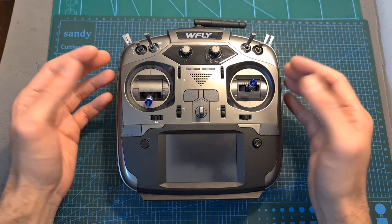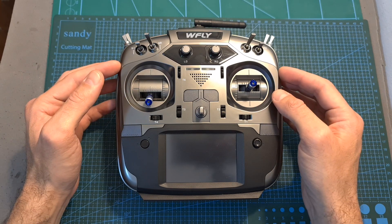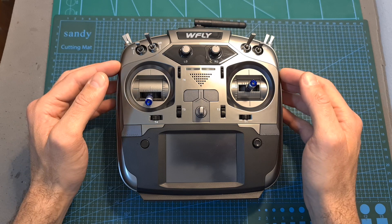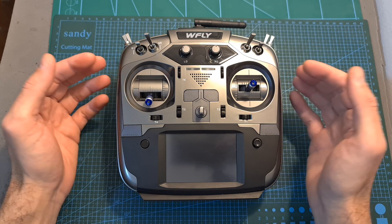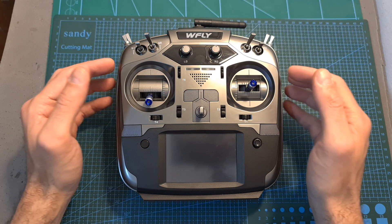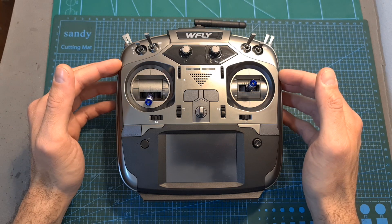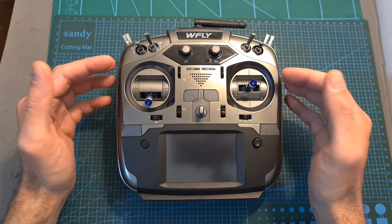Having said that, after talking to WFLY and giving them my feedback, they told me they plan to release an OpenTX version of this radio controller — and it's not going to be just a software update; they are going to change the hardware as well. So my feedback may change, and hopefully once the OpenTX version is out I will be able to test it.